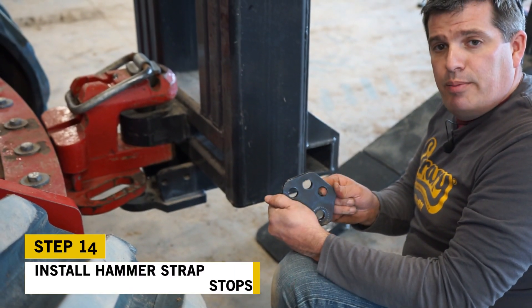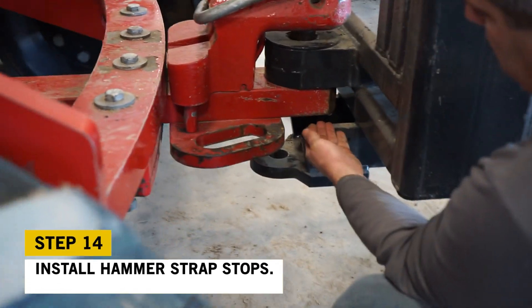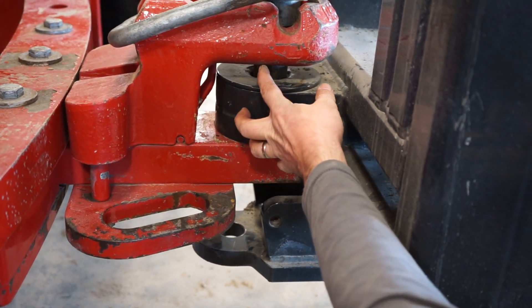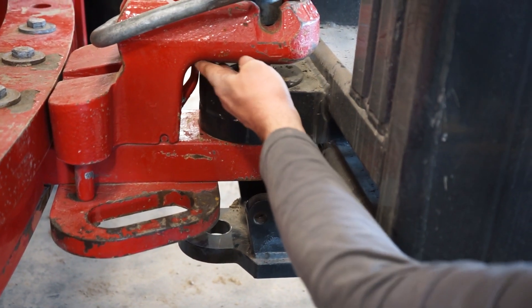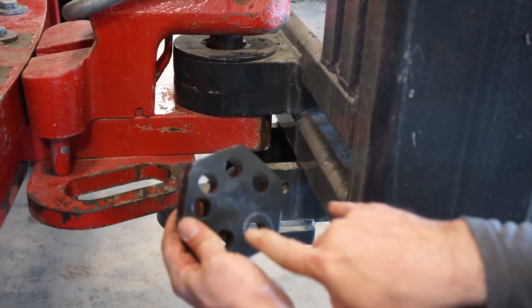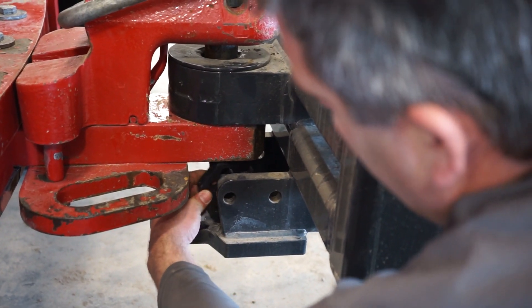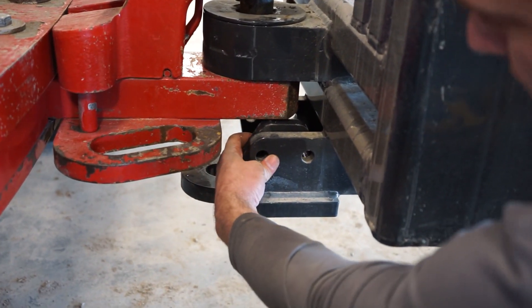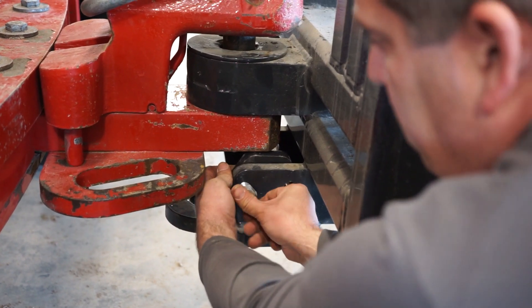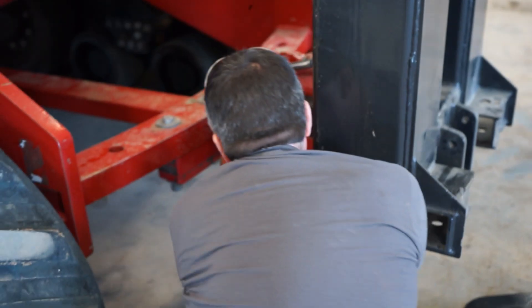Now we're going to install the hammer strap stops. Basically we don't want the plow to ride up against your hammer strap — as you're moving along, the plow can move up and damage your hammer strap and affect your grade. These are adjustable with holes in different spots. You're going to slide it in there and get about a quarter-inch gap or less to your drawbar. Once we've got that lined up we'll reinstall the hardware we're reusing from the shipping brackets, then repeat on the other side.